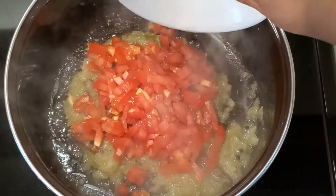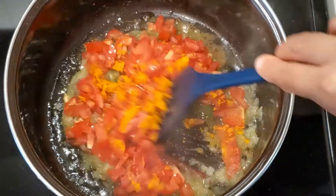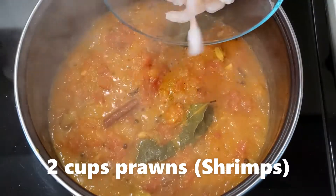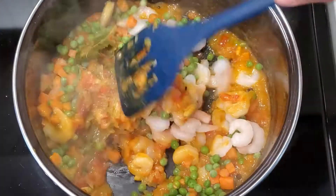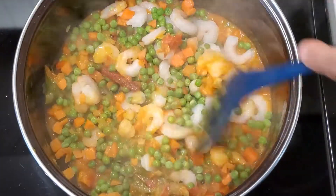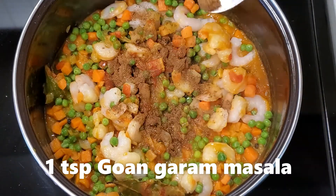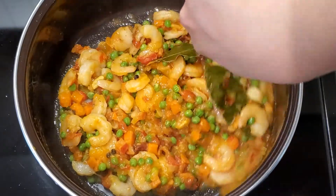Add 2 medium tomatoes chopped and 1 teaspoon of turmeric powder, and sauté well for a few minutes. Add 2 cups of prawns or shrimps and 2 cups of mixed veggies — that is peas and chopped carrot — and sauté for a few minutes. Add 1 teaspoon of Goan garam masala and mix well.